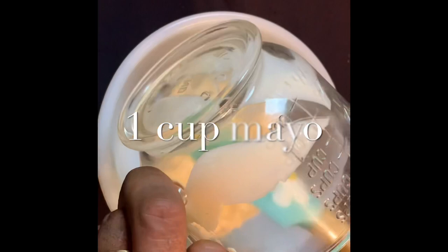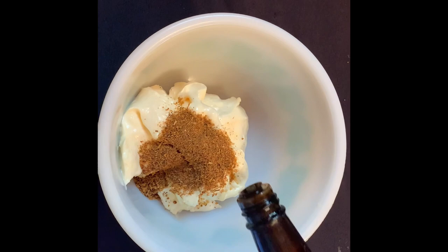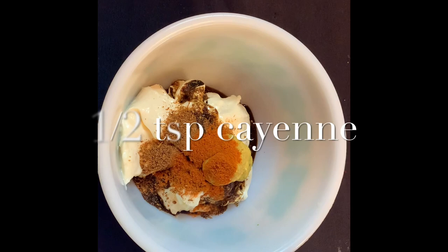Now we're going to make the Cajun imperial sauce. Start with one cup of mayo, two tablespoons of Chef Paul Prudhomme's Redfish Magic seasoning, one teaspoon Worcestershire sauce, two tablespoons of spicy brown mustard, and a half teaspoon of cayenne. Next, add the chilled sautéed vegetable mixture.